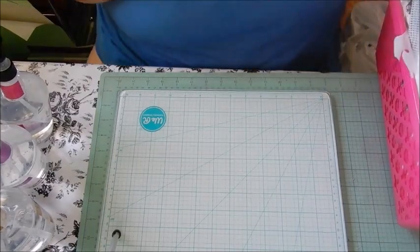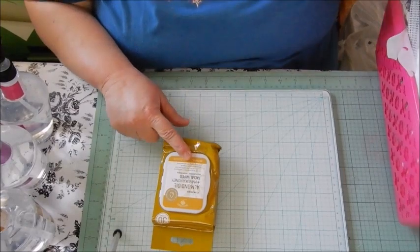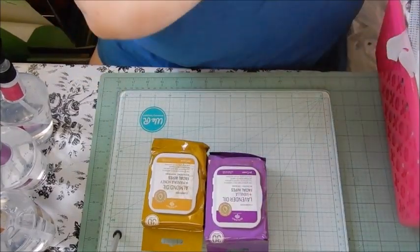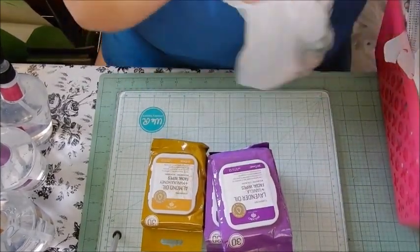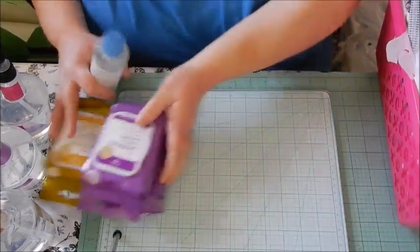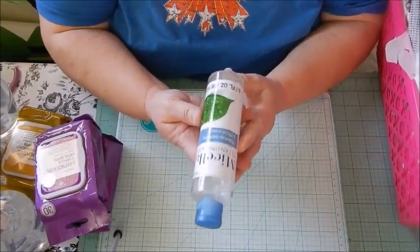I also picked up some facial wipes — the almond oil and manuka honey, and the lavender oil and vanilla. I got two of those lavender oil ones. And then I picked up this micellar cleansing water.